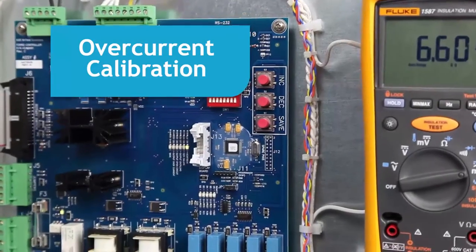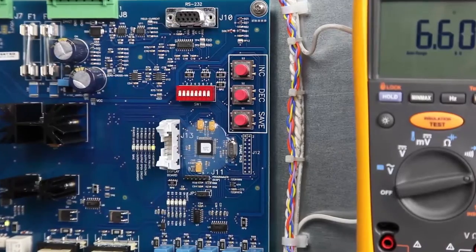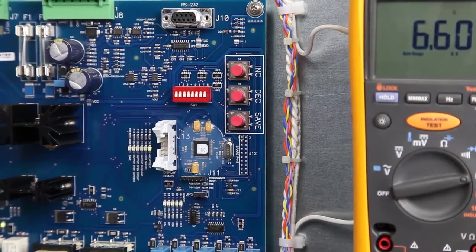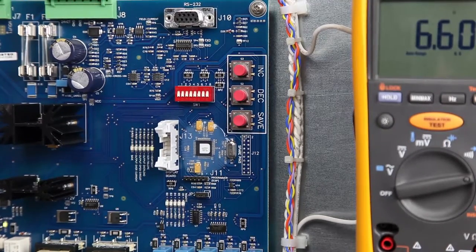Normally, no adjustment is required for overcurrent protection with the 44A7293 controller board. If it is desired to adjust the overcurrent, perform the following procedure.